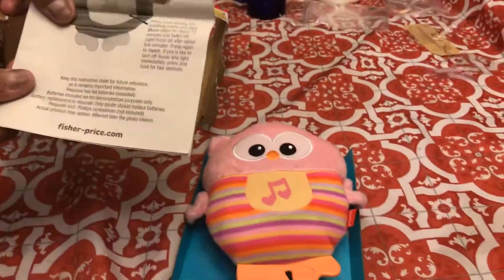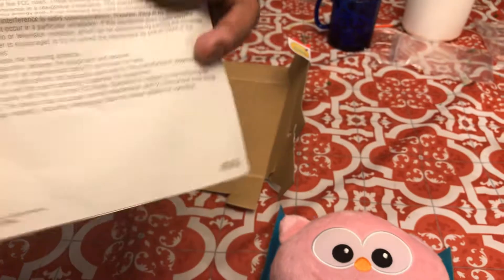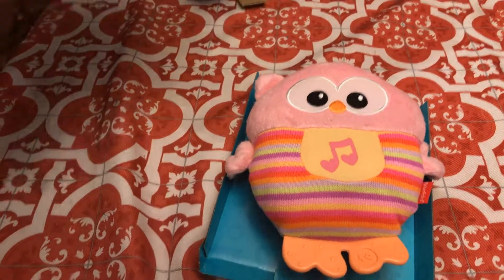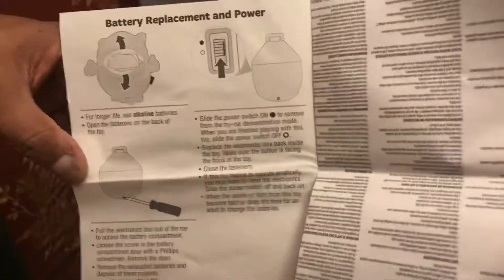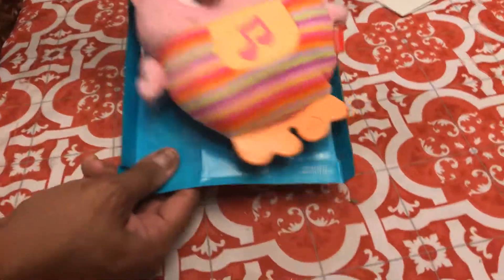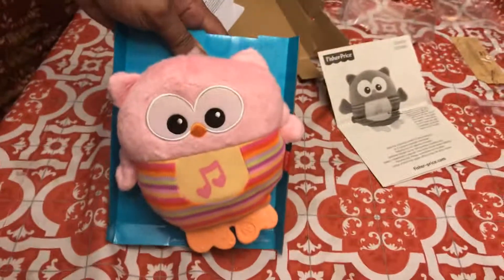Here are the instructions — oh, this is the color brown, this one. And after about five minutes the light fades, and after about 15 minutes the music fades. Now I was gonna cut it out of the box — focus — there we go.